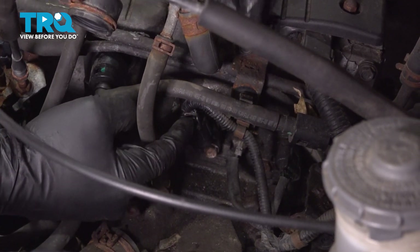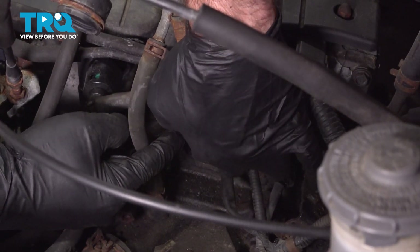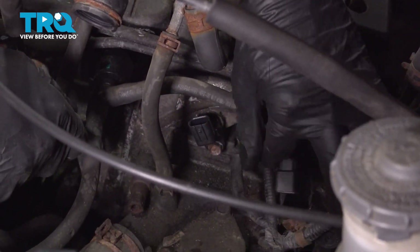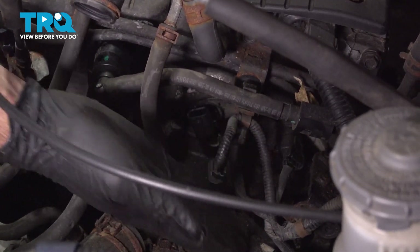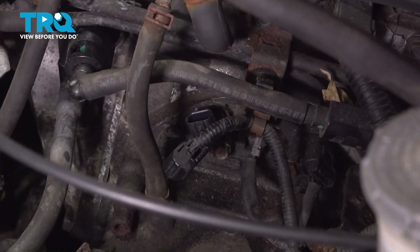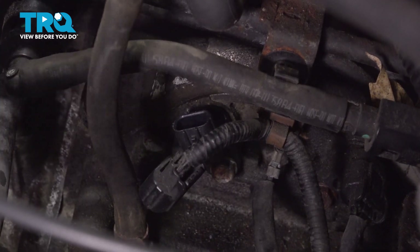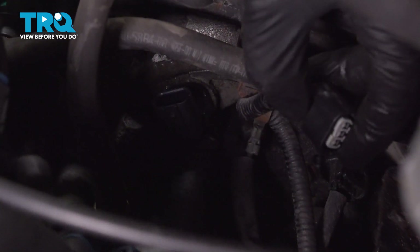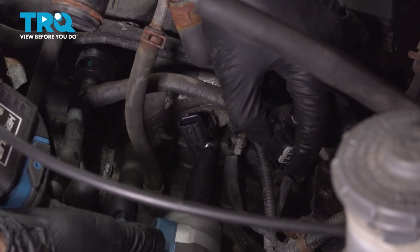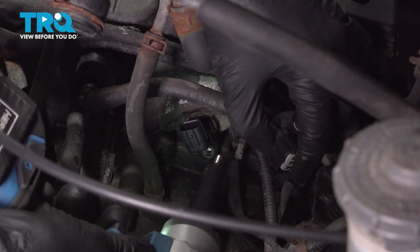We're going to remove our electrical connection — push in that tab, pull that harness up and away. Underneath here, at a slight angle, there's going to be a 10 millimeter bolt. We'll go ahead and remove that bolt. Try not to let that bolt drop into the motor.